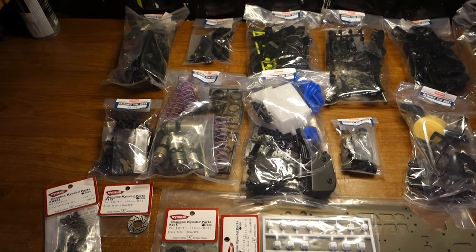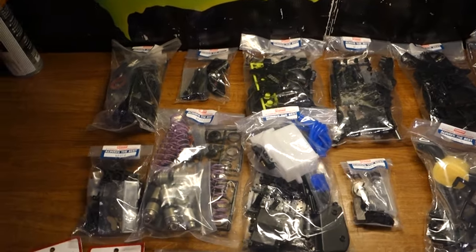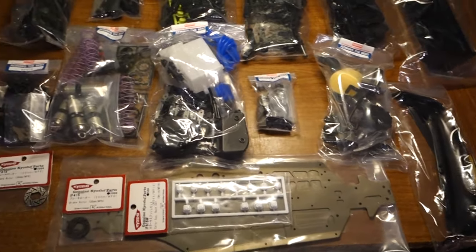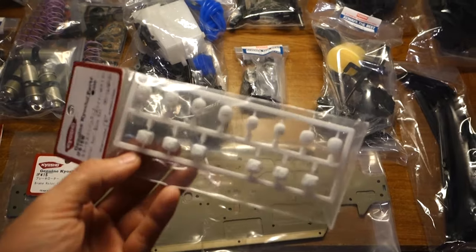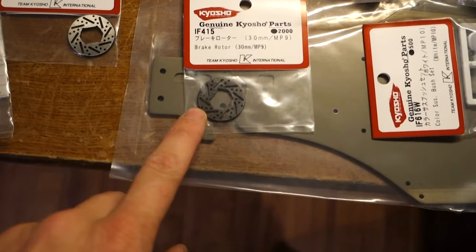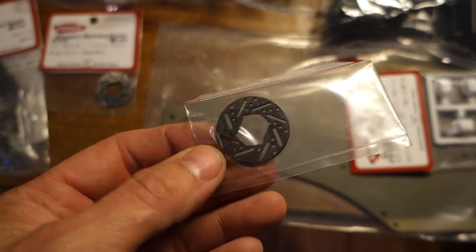All right, this is the kit laid out from bag one, two, three, four and so on. I'm about to get this thing together. Here are some of the parts I was waiting on before I built the kit - these are basically just the white suspension pills because I'm not a fan of the neon green.